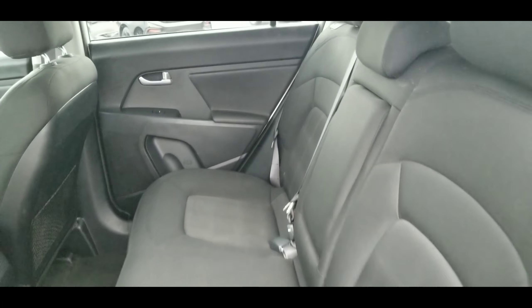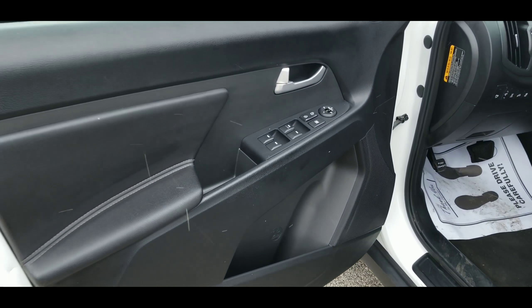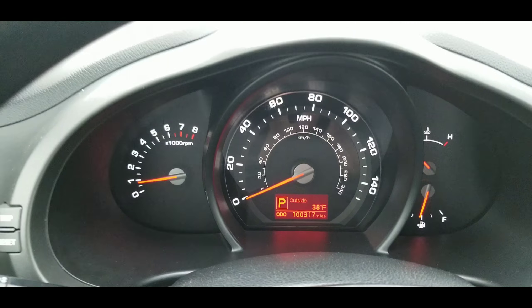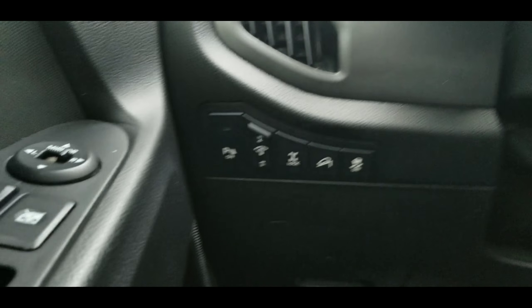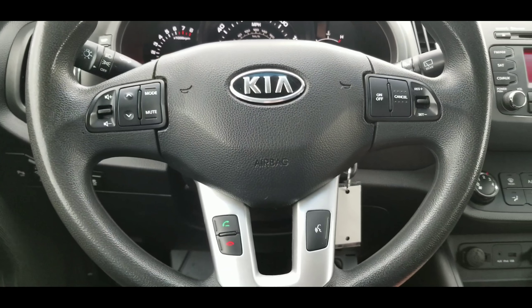Here's a nice look inside — very clean interior, nice black interior. You can see the seats fold down here. Here's a look at the doors, window controls, side view mirrors. Your mileage reads 100,317, and all your different buttons are there, including buttons on the steering wheel.